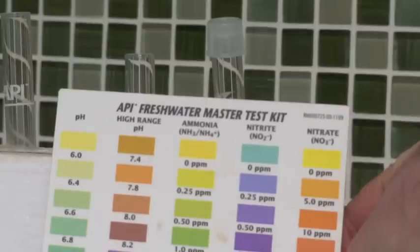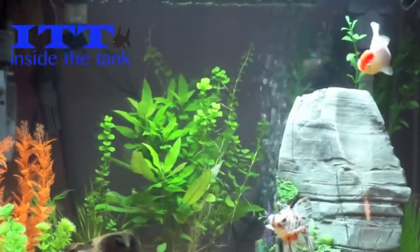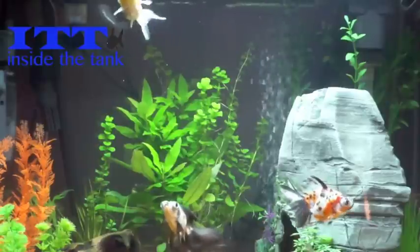pH, depending on species of fish — in this case it's goldfish — should be around 7.5. I hope you found this information useful. The next episode will be about filtration and different types of mechanical filtration. If you have any questions, send me an email at guvcom at me dot com.